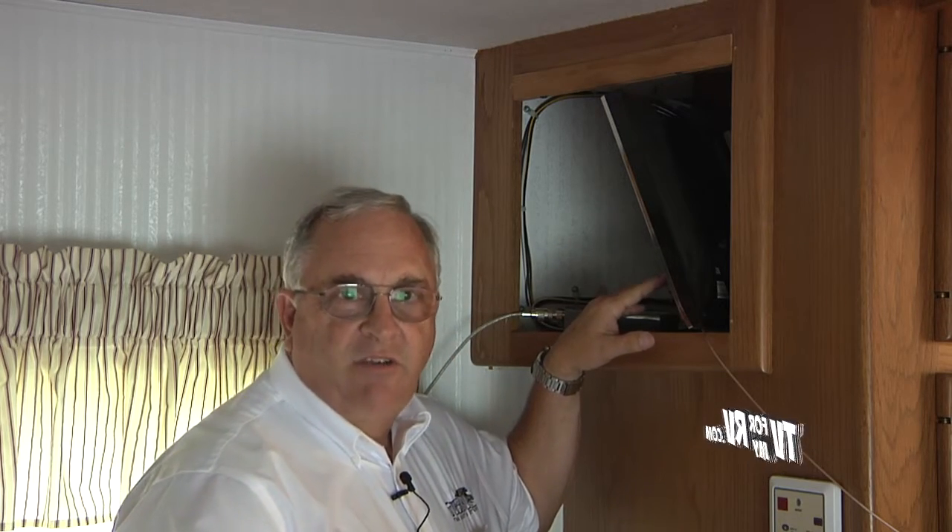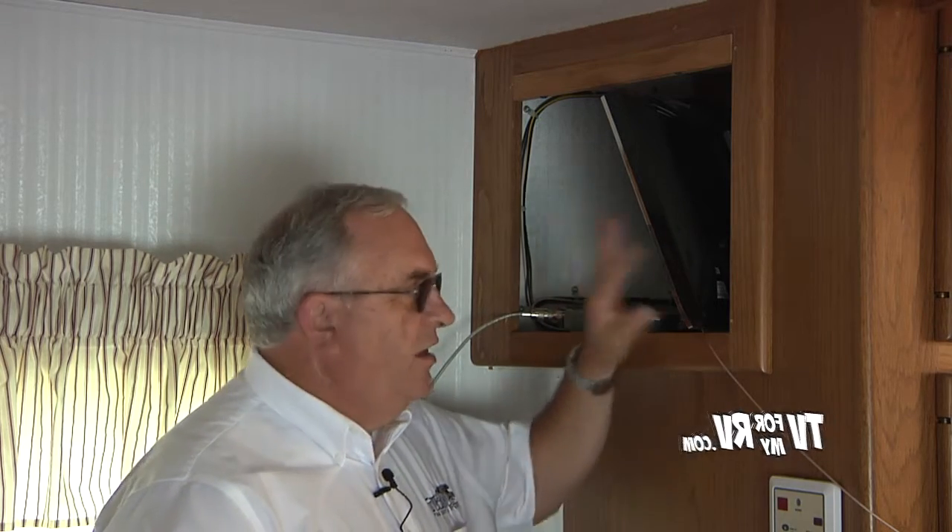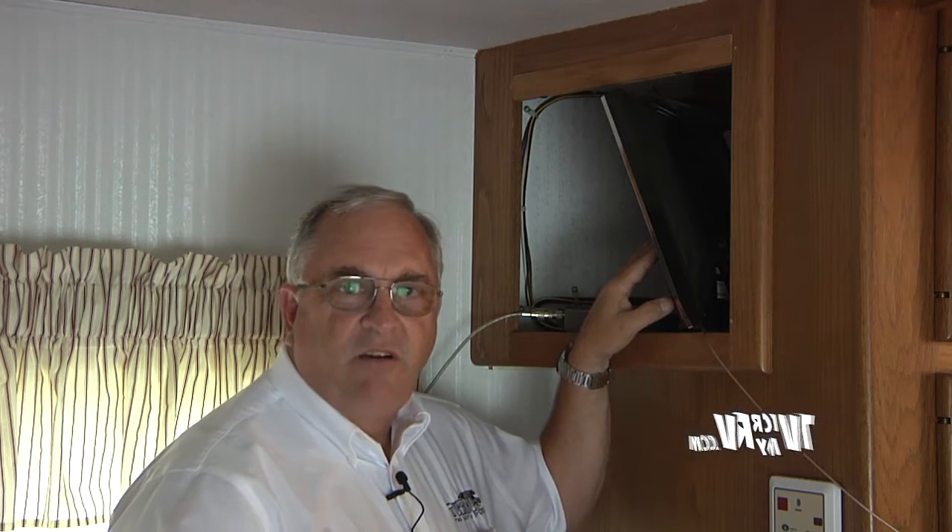One of the things you need to consider when planning where to do the installation is how do you get access to that location, and can you get cables in and out? We're going to put ours in this empty space behind the flat screen TV. There used to be a tube-size TV in here that took up a lot of space. We've converted that over to a flat screen, so this empty location is perfect to put the booster amplifier, along with the fact that there is also power available in this location.